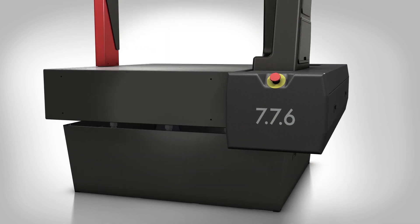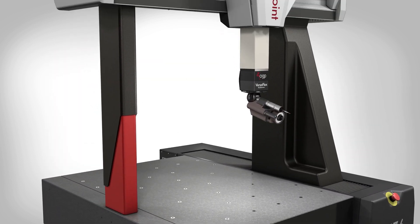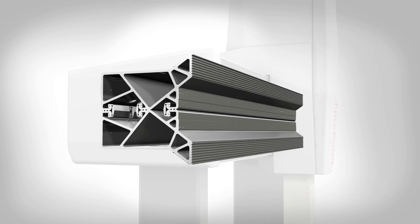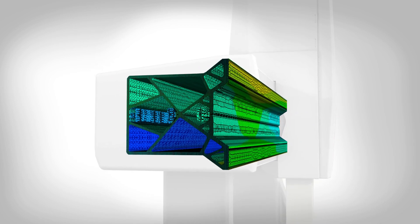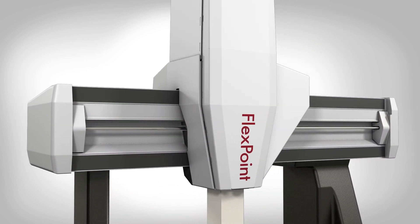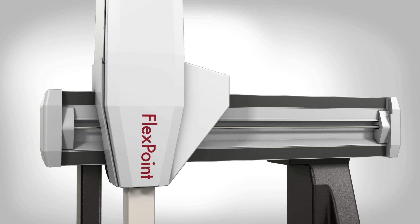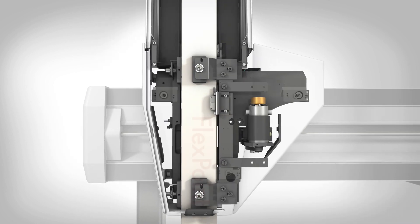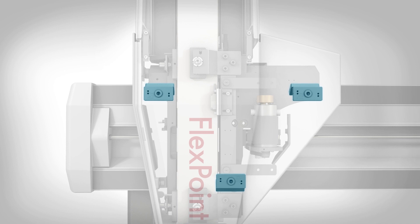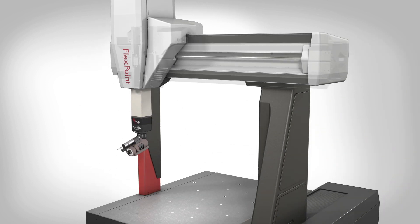FlexPoint systems are built on a single-piece granite surface plate with heavy cast uprights. An extruded aluminum crossbeam with a strong internal lattice forms a light but ultra-stiff bridge, supporting the z-axis and sensors, allowing fast motion speeds while ensuring ultra-low deflection. The unique offset air bearing arrangement provides exceptional stiffness while maximizing usable measuring range.